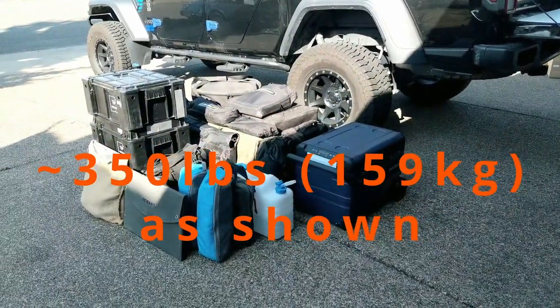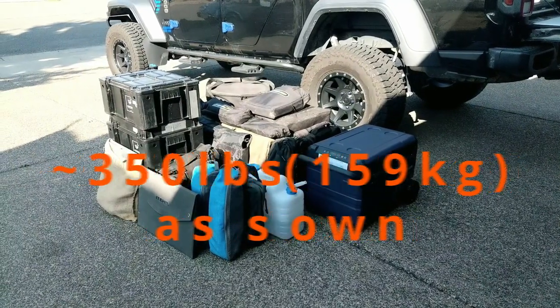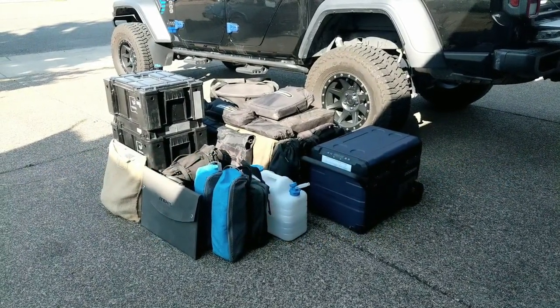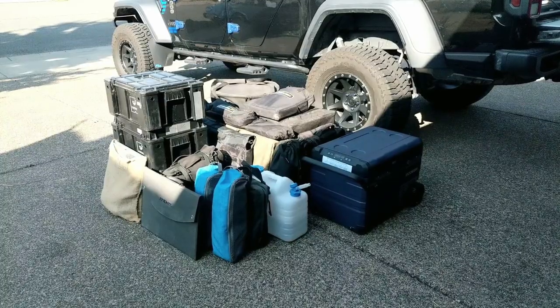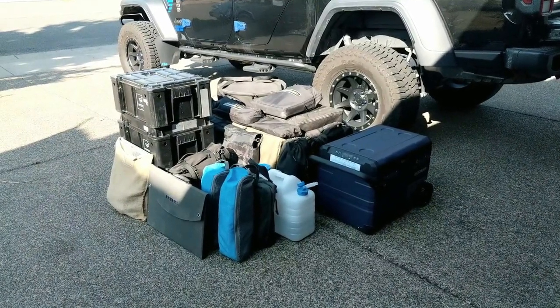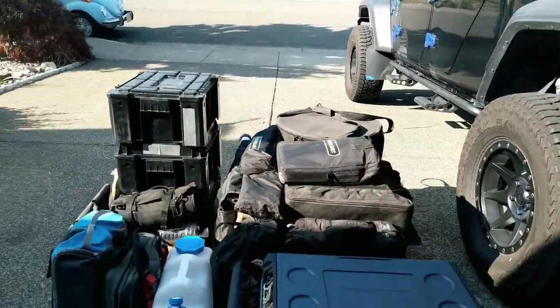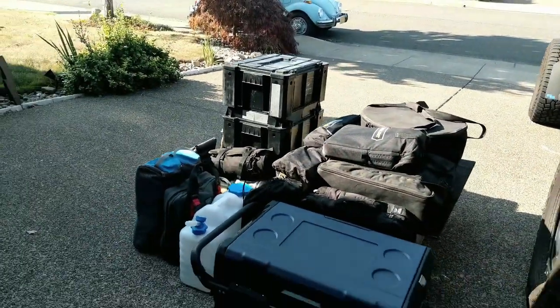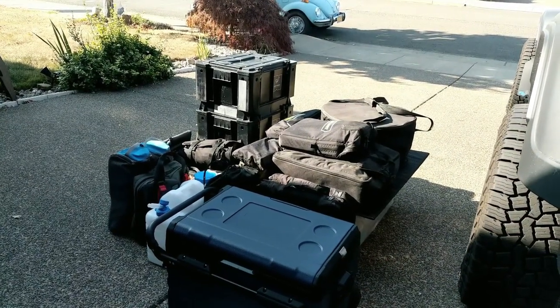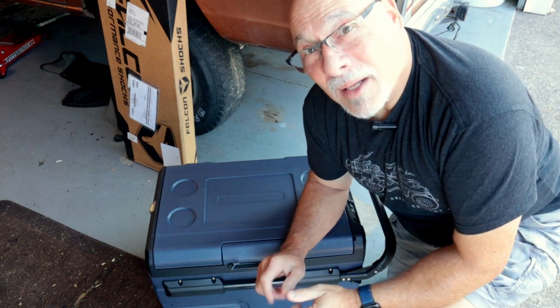There it is — our complete loadout. It doesn't look like much and that's by design. It's just the bare necessities, or what we consider necessities, and it all fits in the back of the Gladiator with room to spare.